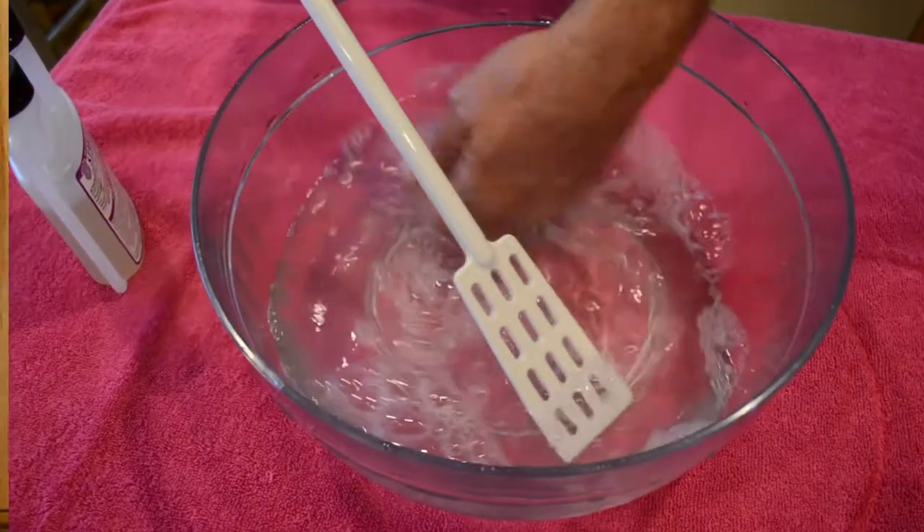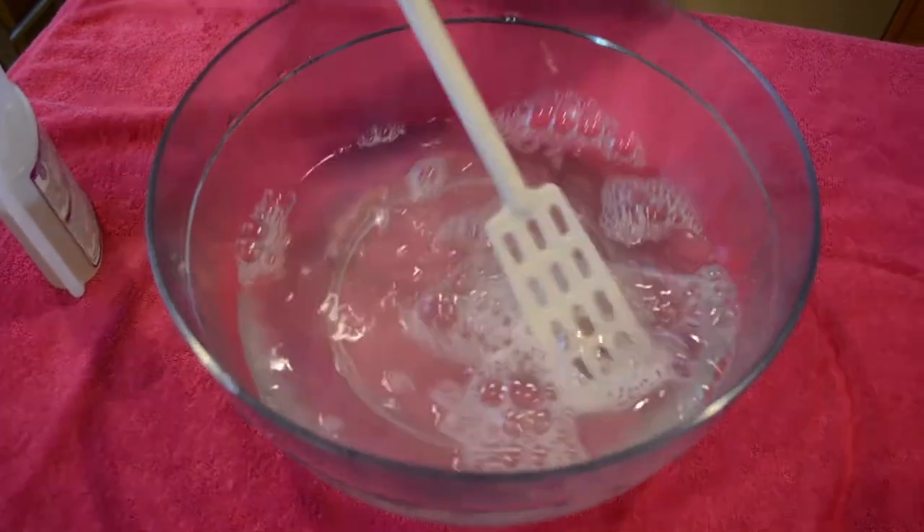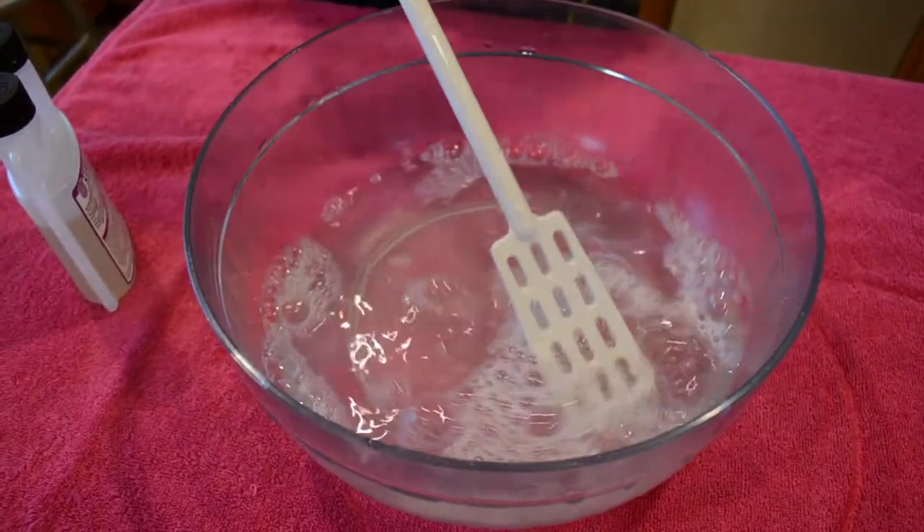We're going to avoid cross-contamination, so you have to re-sanitize in between. If you do multiple buckets, you have to re-sanitize every single time between each bucket.